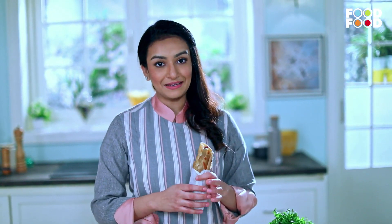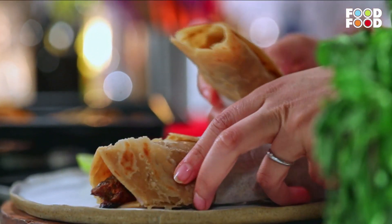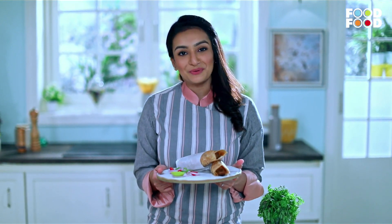Now we will plate it. You can also serve it with ketchup. Our mutton roll is ready. This is an easy recipe — please make it at home.